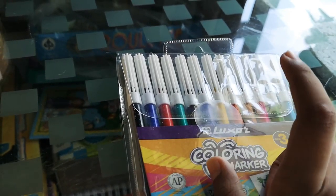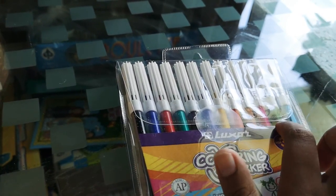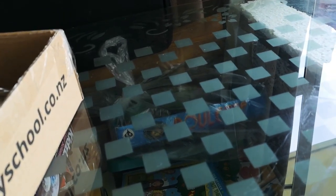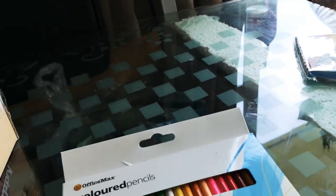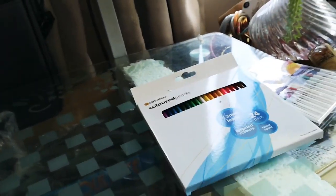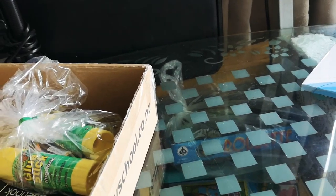First we have these markers. There is black, blue, red, green, brown, purple, yellow, orange, pink — you get it. So yeah, the next item is color pencils.